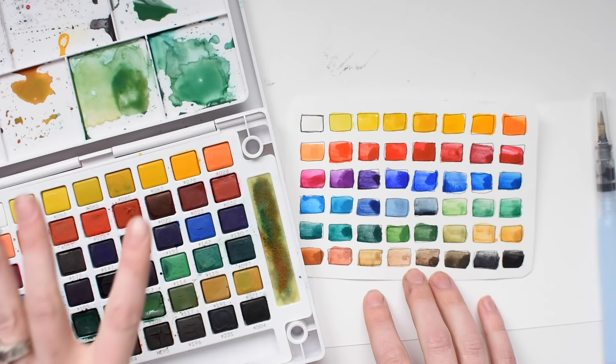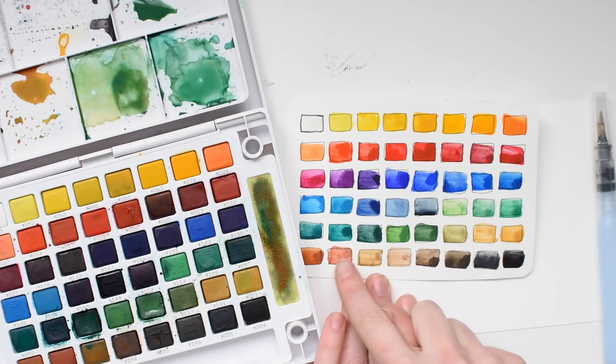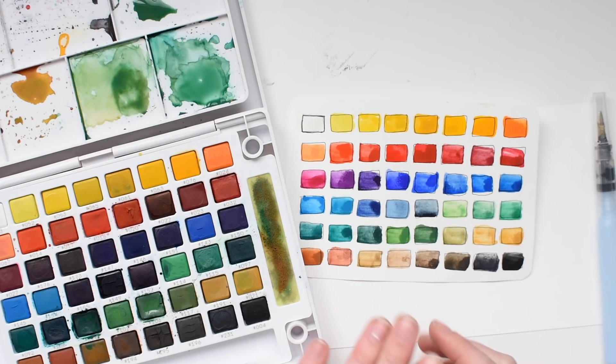I've just created this color card here of what these colors actually look like on paper, and they're super saturated colors. You can mute it down if you'd like, but I really love how bright they are and how vibrant they stay on the paper. If you look over here at these more earthy tones, you'll see this granulation in the gradation, and it is spectacular. It's very reminiscent of Daniel Smith watercolors, which I love.